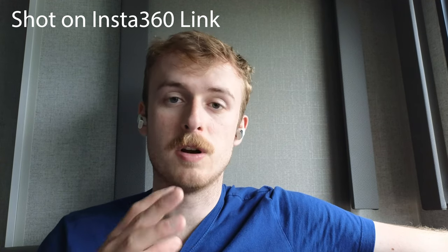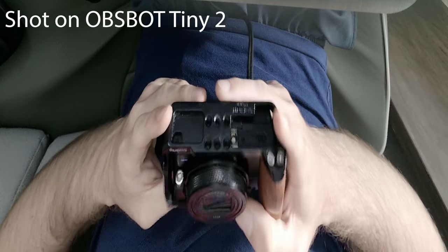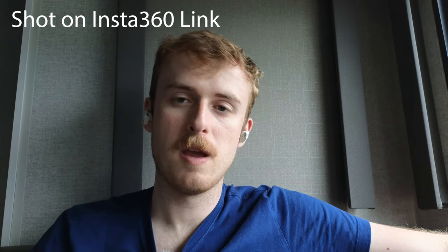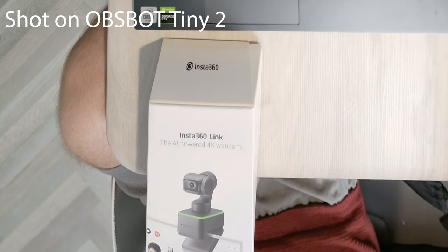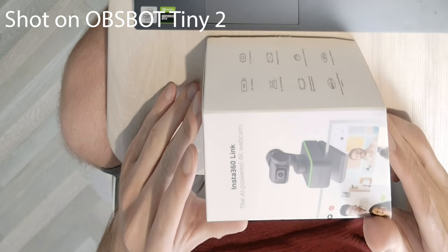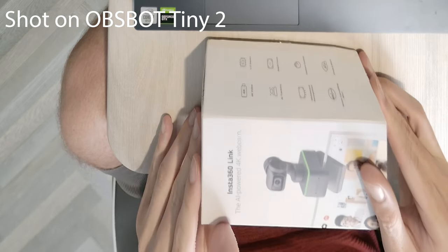Both cameras feature a desk mode that lets you showcase your desk with some image warping to flatten the view — a cheap alternative to an overhead camera. I found the Asbot Tiny 2's desk mode image quality was noticeably better. With less detail and limited light coming into the Insta360 Lite's sensor, it suffers a bit, whereas the Asbot Tiny 2 delivers more crisp details.